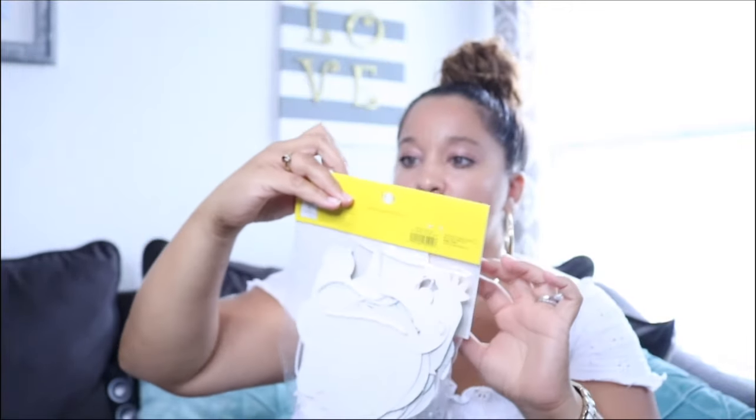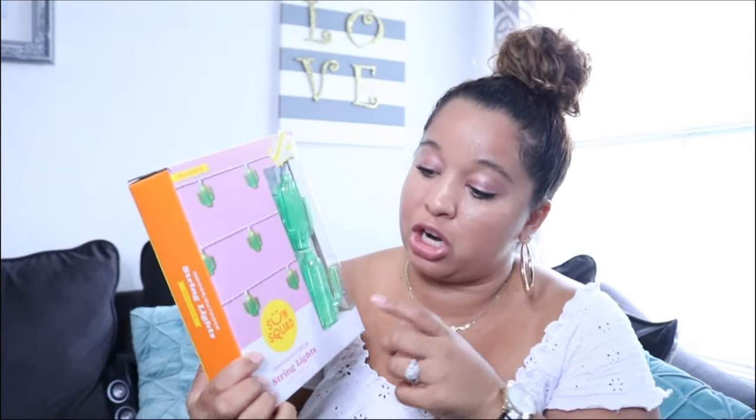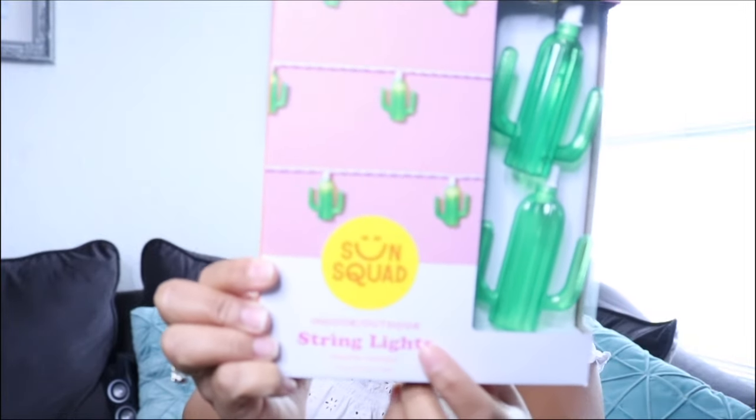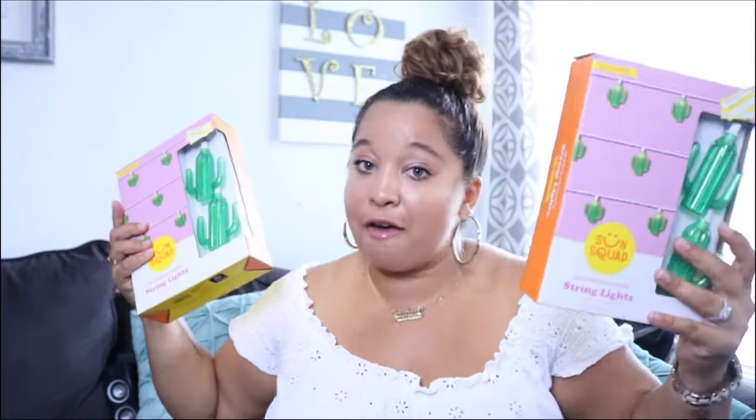I also got two of these indoor-outdoor string lights — they're like little cactus shapes, ten lights each, reaching up to seven feet, and they're weather resistant so you can put them outside. If your event is outdoors or you want to hang them on your patio, these are perfect. I got two of them because when you find a good sale, you stock up.